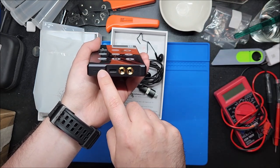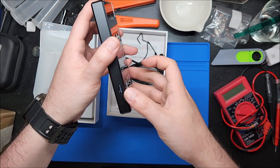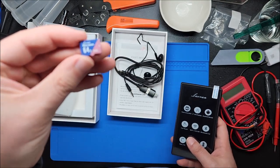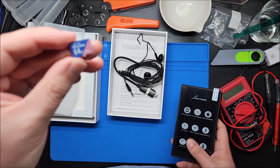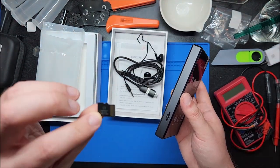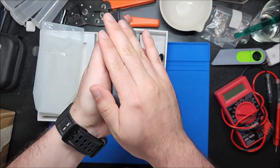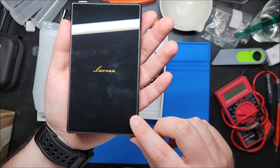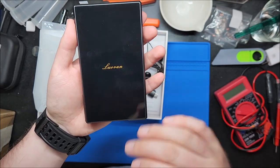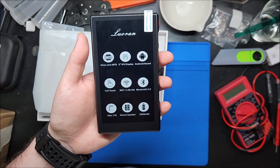There's an onboard speaker — these tiny little holes here — along with a microSD card slot. This does come with the 64 gig card. I'll pop that out — they even branded it: Loran 64 gig SDXC with the Class 10 symbol. This is just going to be for MP3s so it doesn't need to be ridiculously fast, but yeah, 64 gig memory card is nice. Really love this machined metal.